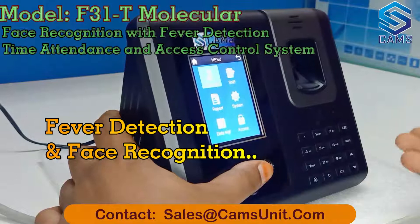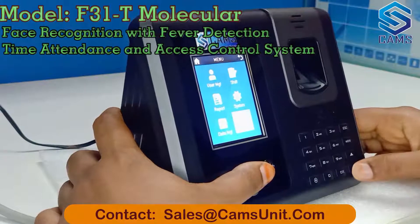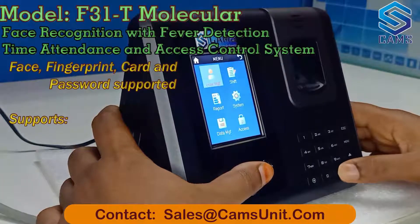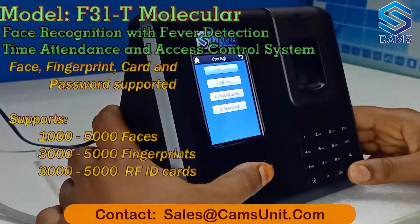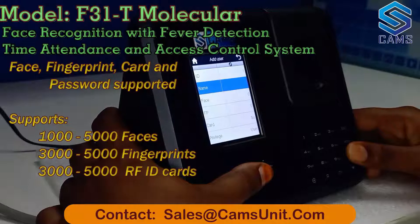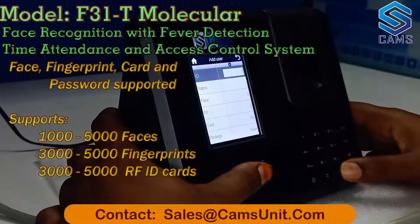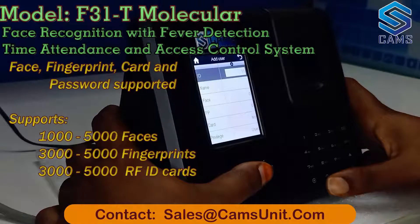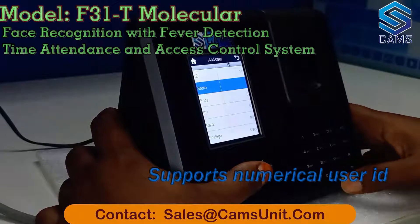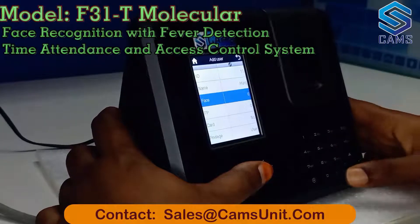There are many icons in the menu. In user management, you can create and add users. Let me show you how to add a user using the user management. There are many options available: ID, name, face, fingerprint, card, and privilege. I choose the ID field first and edit my user ID — I entered 11 — then save and go back to edit the name.